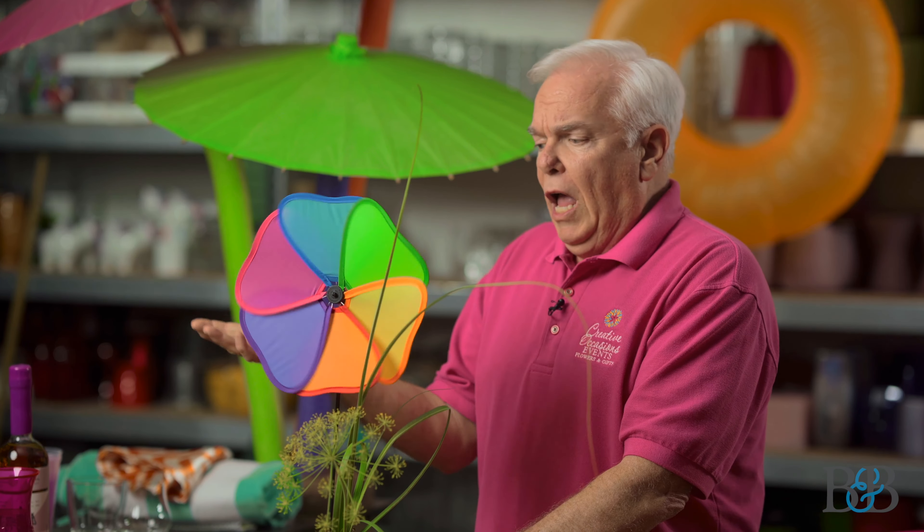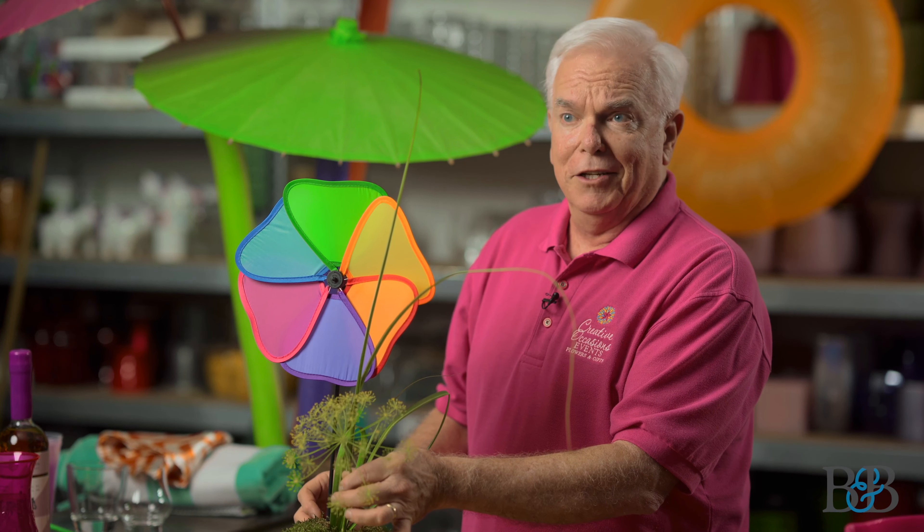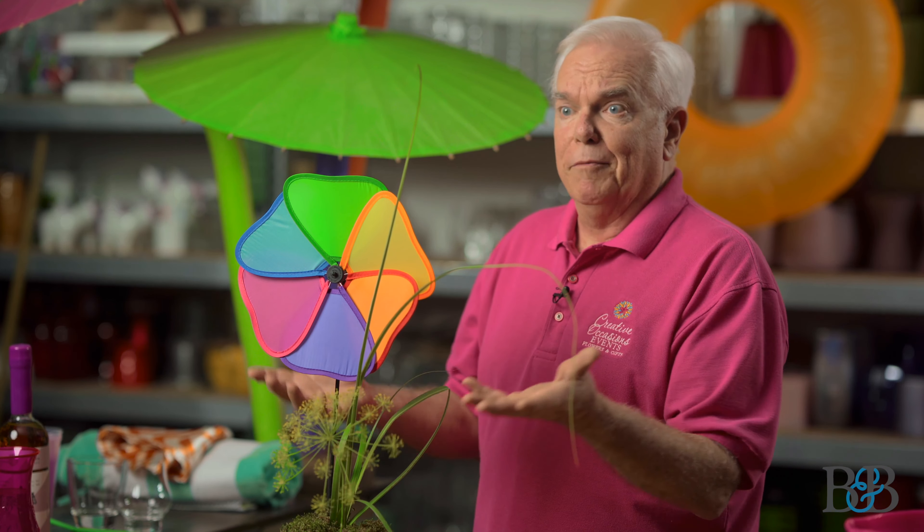Let's do a couple of really easy florals. This first one — if you recognize the container at the bottom, it's actually one of those little molds that you build a sandcastle with. Just turned it upside down, put some Oasis in it for weight. This little flower came from the Dollar Tree. It's really cool because if you're outside, it will spin in the breeze. I added some fresh foliage and a really cool piece of dill from my yard — so it's a practically no-cost centerpiece.